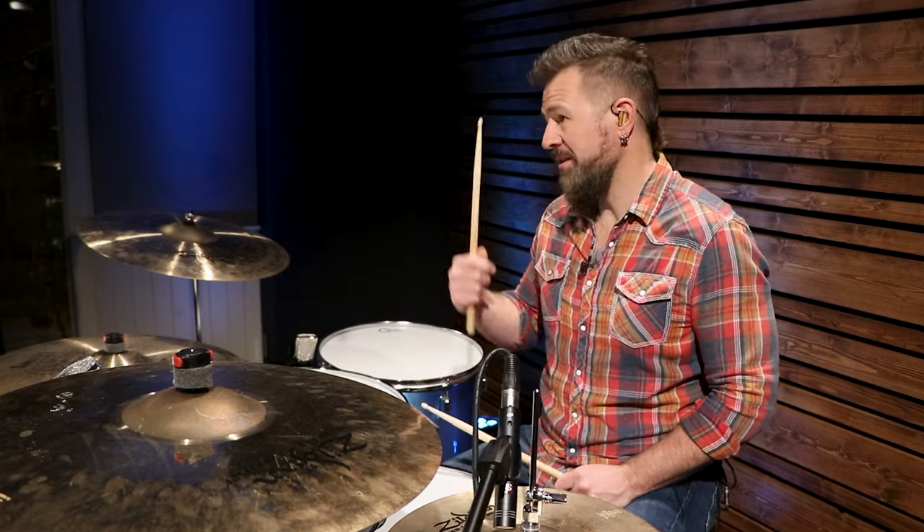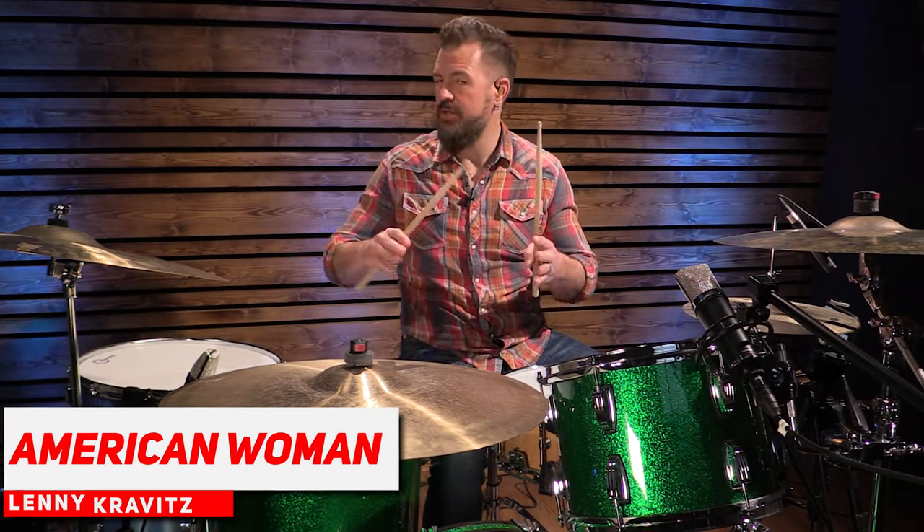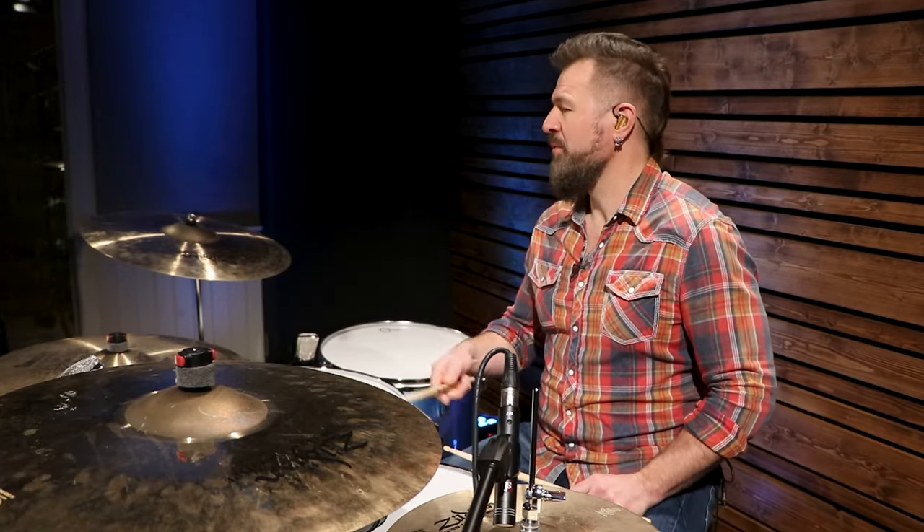Two new skills here: sitting in the pocket at a slower tempo — it's not easy — and then learning a new drum beat. Number eight, we've got American Woman. We're not doing the Guess Who version — it's a great version, you should go listen to it as well — but we're doing the Lenny Kravitz version. We're going to take that drum beat we just learned, speed it up a little bit, and open the hi-hat.